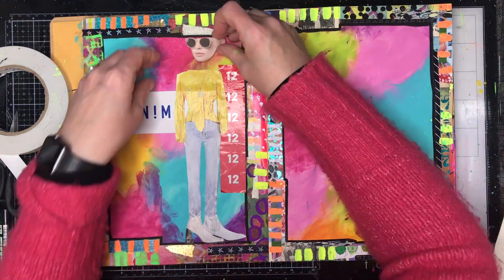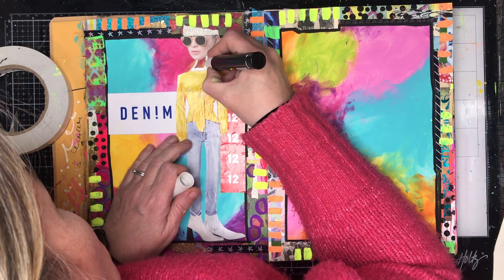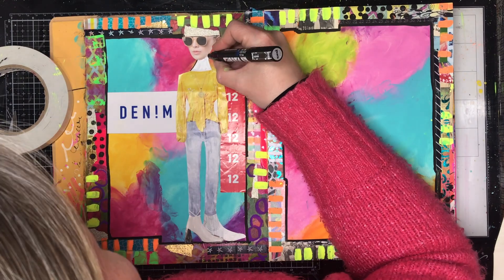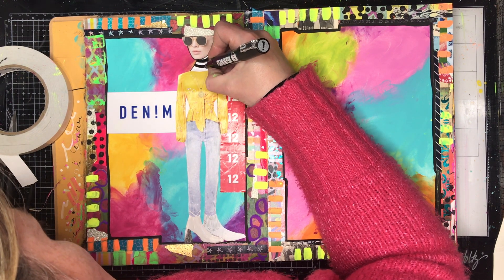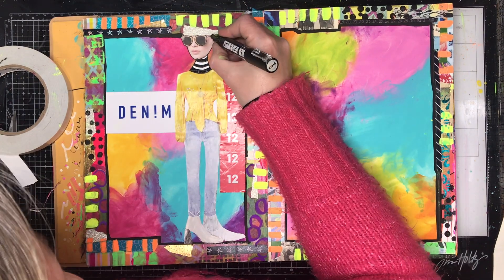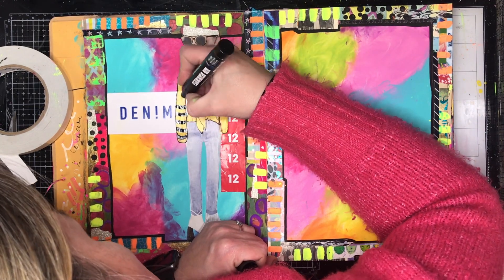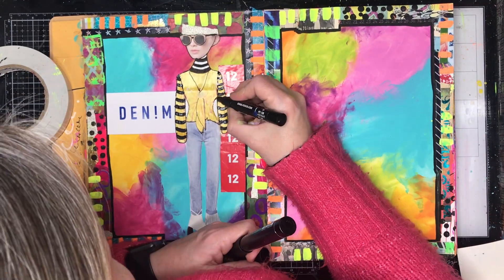A lot of people ask me why I art journal. I art journal for a whole range of different reasons — mainly it's for relaxation, it's to have fun, it's my me-time where I can go into my studio, tune out, and do something I find really relaxing. But a lot of other times it's for my mental health — if something is really bothering or worrying me, I'll go to my art journal and write down my worries, paint out my frustrations, or do whatever I need to do. The third type of art journaling I do is to document what's going on in my life, using it more like a written diary than a visual journal.